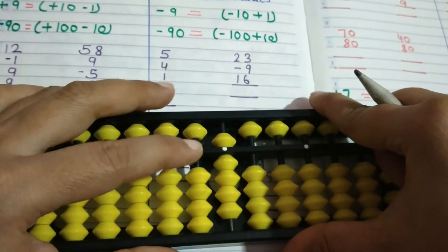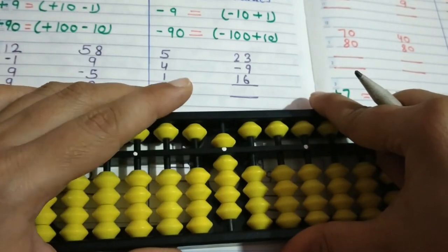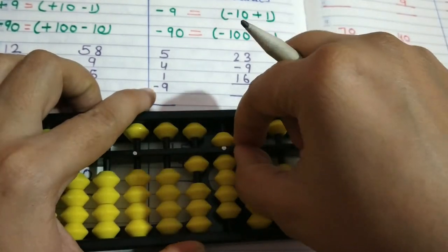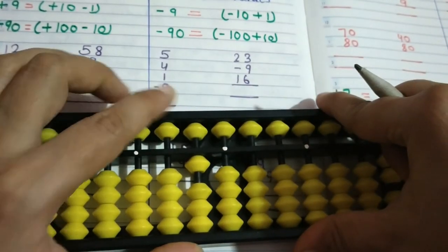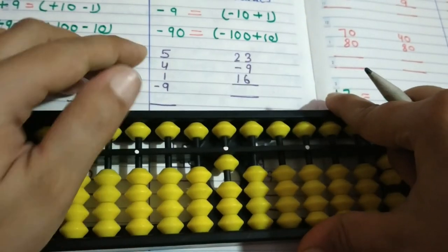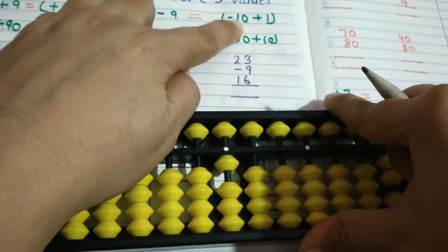Now for minus 9 and minus 90 formulas: we will apply the big brother formula. For minus 90, always add plus 100, so minus 90 means minus 100 plus 10. For minus 9, the formula is minus 10 plus 1.